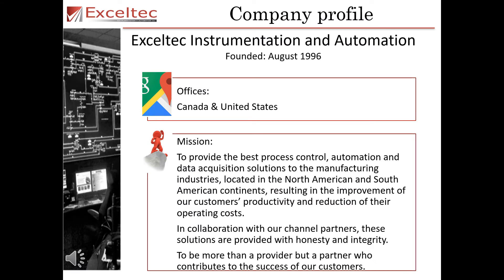Exotec is an instrumentation and automation company founded in August of 1996. Exotec has offices in both Canada and the United States. Exotec's mission is to provide the best process control, automation and data acquisition solutions to the manufacturing industries located in the North American and South American continents, resulting in the improvement of our customers' productivity and reduction of their operating costs.